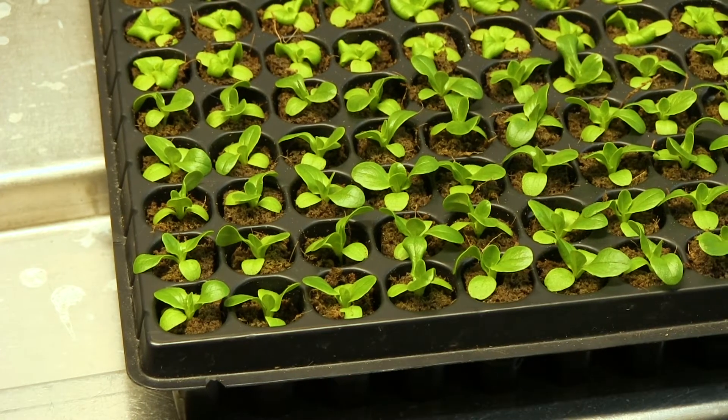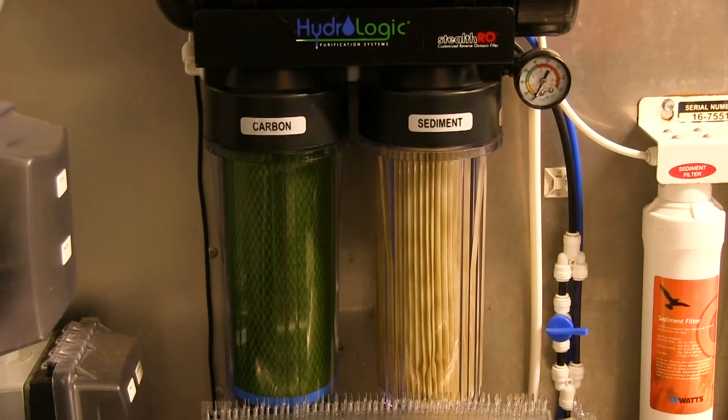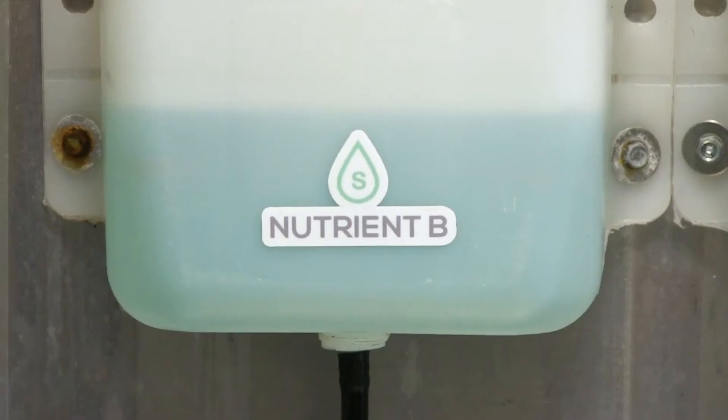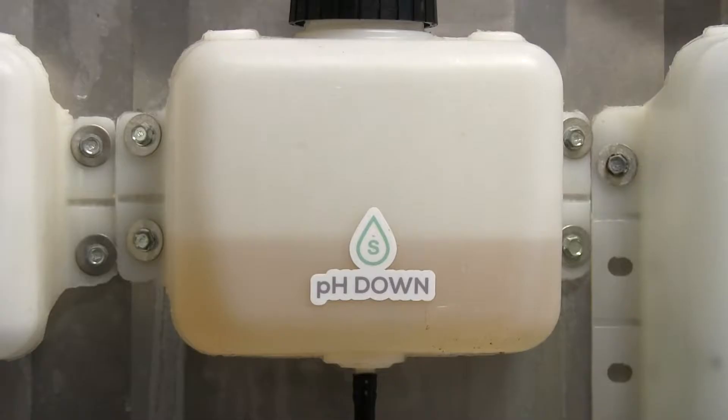This machine allows us to grow the equivalent of an acre or two outdoors, using just the water from the HVAC system and a minimal amount of nutrients, due to the fact that everything is contained and everything is recycled. Even the transpiration from the plants — we collect as much of that as we can, filter it, and recycle it back into the system. It's pretty amazing that we're getting the annual output of an acre or two in here and we're barely using any water at all.